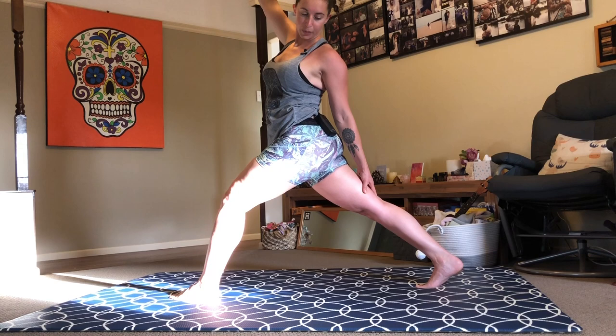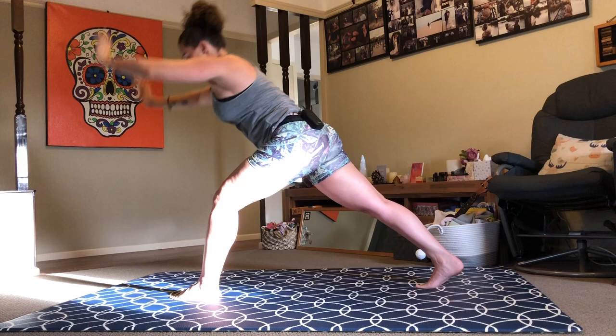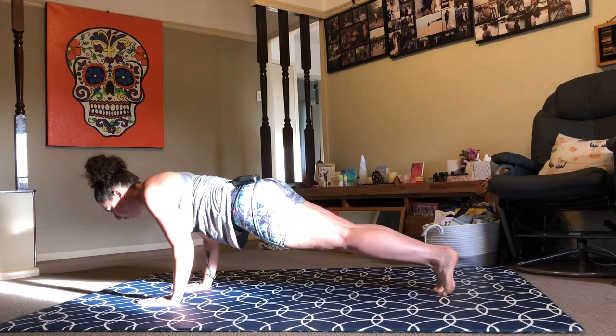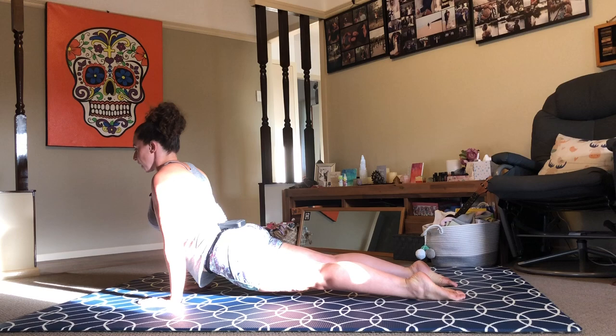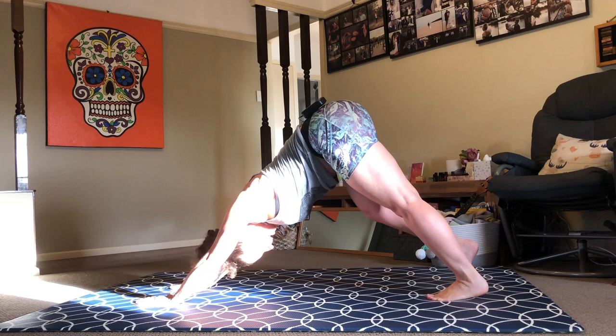Inhale back to sky. Exhale, hands down. Step back to plank — option for lowering of the knees — then lower down half or all the way. Chaturanga for added challenge. Inhale cobra or upward facing dog. And then press back over your knees or toes, hips high, down dog. Take a couple of breaths here.